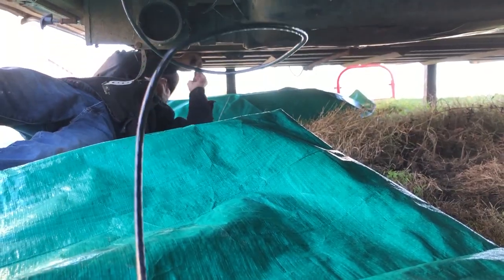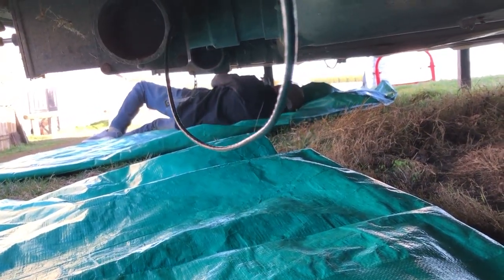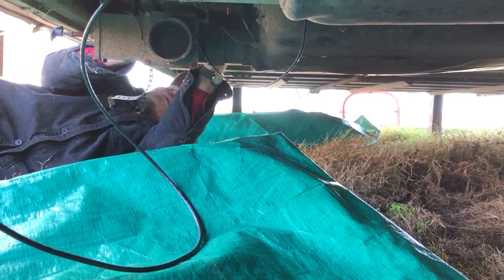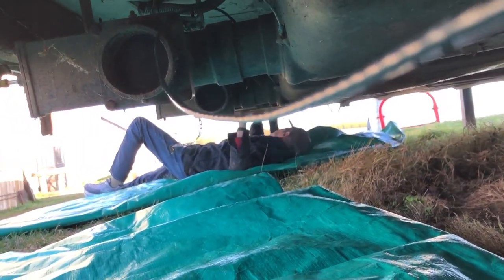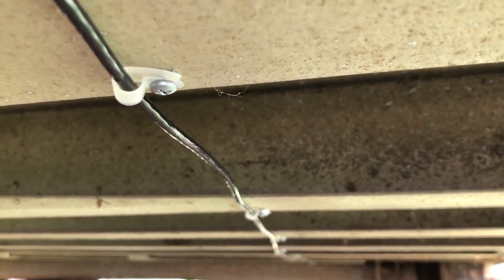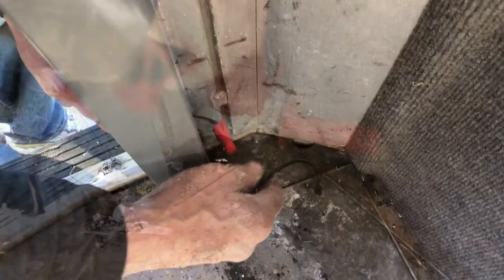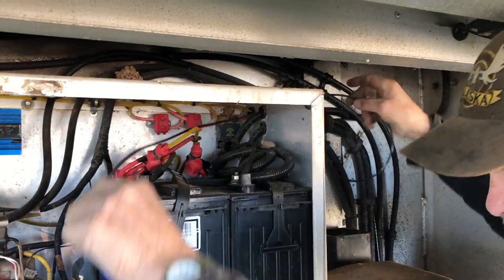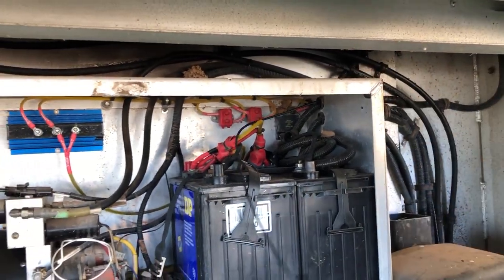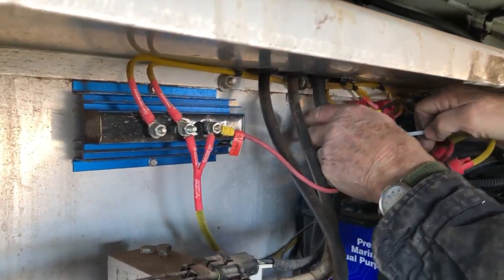Now we are ready to run the multi-strand wire under the trailer from back to front, fishing it over axles and floor braces where you can. Use wire holders or zip ties where necessary to secure the wire under the trailer all the way to the front. Leave enough wire at the back to fish up through the floor to connect to the bottom wire of the saddle valet. At the front of the trailer, fish the wire up to and into the battery box, securing it through existing holes or use zip ties to connect to other wires.